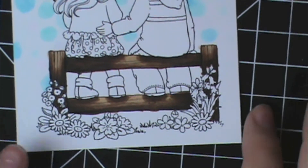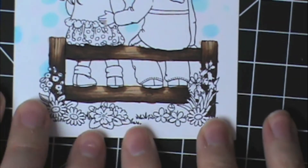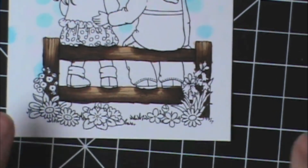So there you have it. I think it looks really good. I really like the shading and the shadowing that I got. I'll clean up around the edges a little bit — I went outside the lines quite a bit, like I normally do. If you've watched these videos, you know I'm really good at going outside the lines.